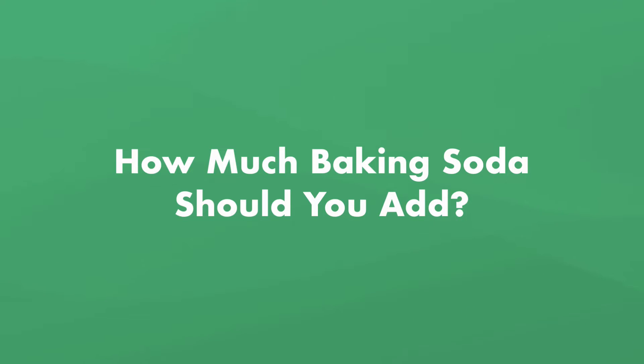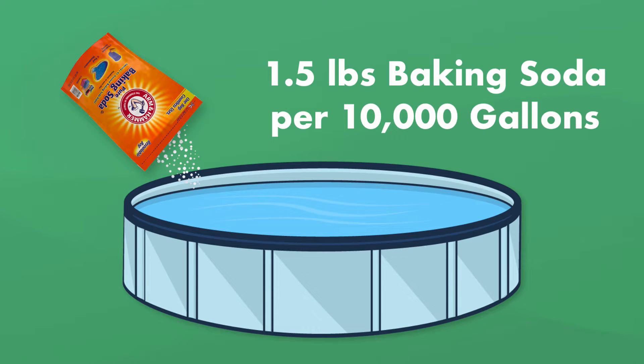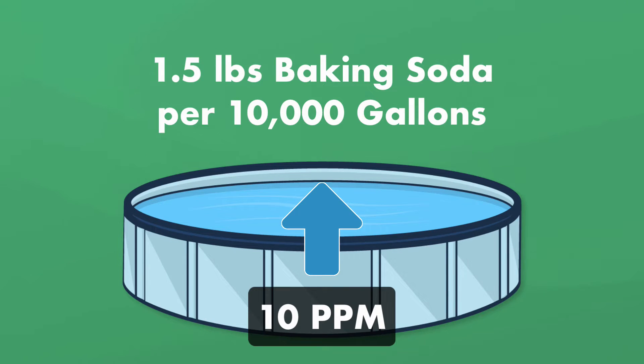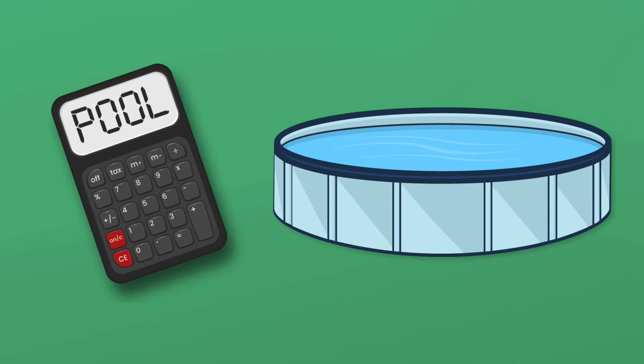So how much baking soda should you add? As a general rule of thumb, use 1.5 pounds of baking soda for 10,000 gallons of water. This should raise the alkalinity about 10 parts per million. And if you're not sure how much your pool holds, check out our pool calculator over at swimuniversity.com.